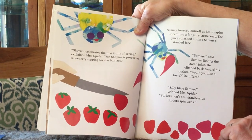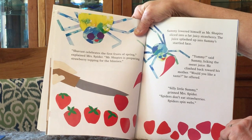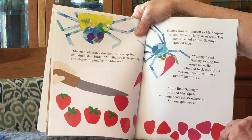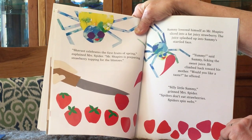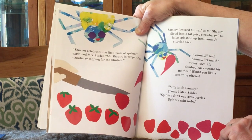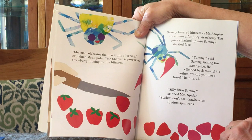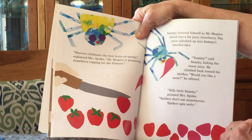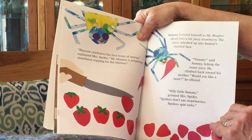Sammy lowered himself as Mr. Shapiro sliced into a fat, juicy strawberry. The juice splashed up into Sammy's startled face. Yummy, said Sammy, licking the sweet juice. He climbed back down towards his mother. Would you like a taste, he offered? Silly little Sammy, grinned Mrs. Spider. Spiders don't eat strawberries. Spiders spin webs.